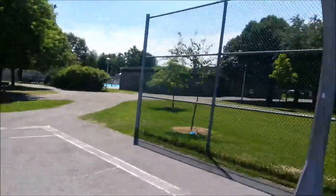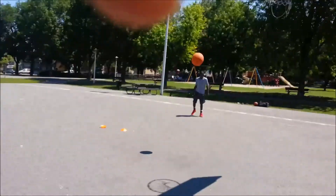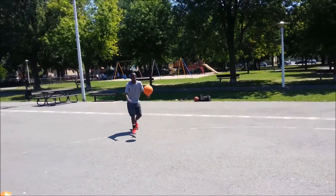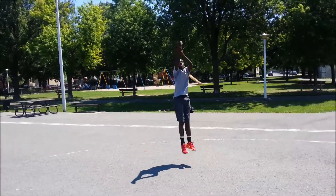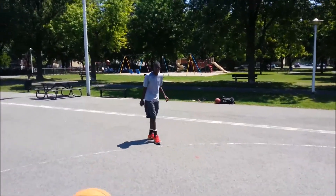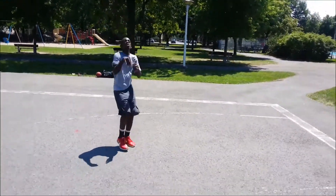You saw how you move your feet? I don't want you to move it like that. That was perfect. Now do it — game speed. Same move. Same footwork. Perfect.